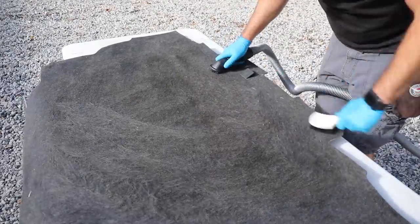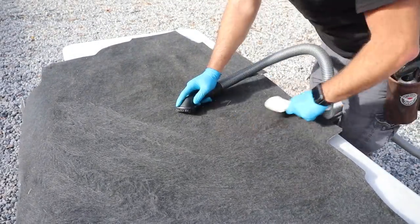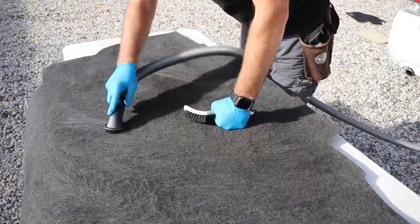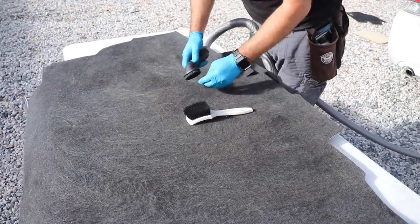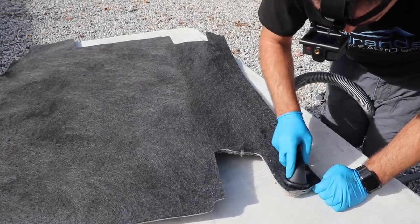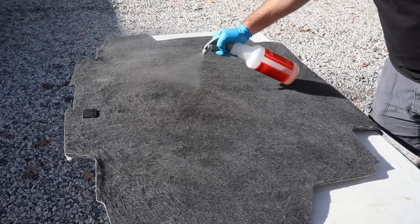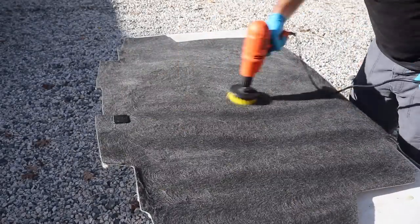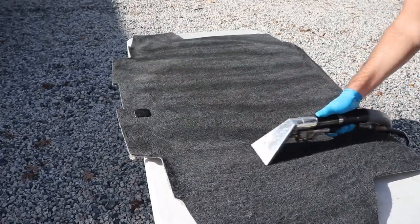We had to go pretty aggressive on this fabric — it's trunk fabric and it's not the greatest anyway. When using a drill brush, just be careful: it will start to fray the carpet. After all of the debris is removed, we drill brush it again with some APC and then extract all of it, and it looked brand new.